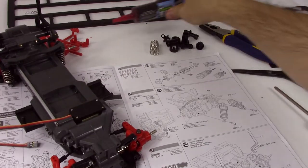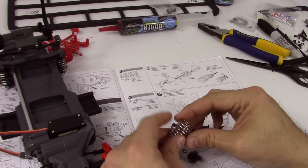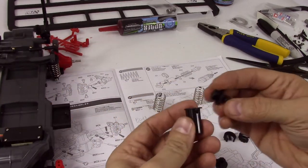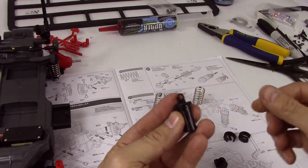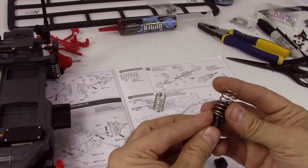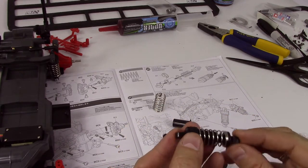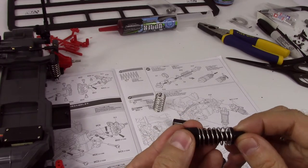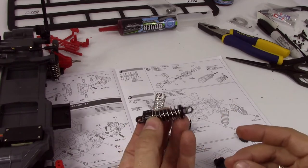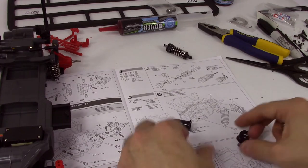Next step is building these spring dampers. Just like before, line up the hole with the slot and push this piece in, put the spring over there and get those so they're 90 degrees, push it in — not too far — so they're lined up like that. And there you go, there's your damper. Building a shock was never so easy.